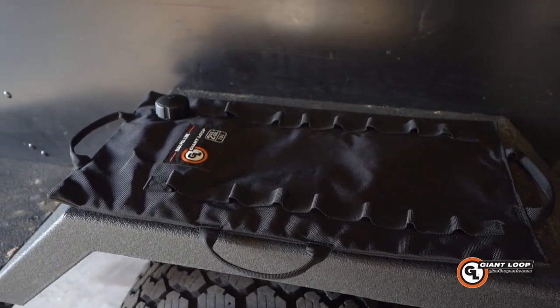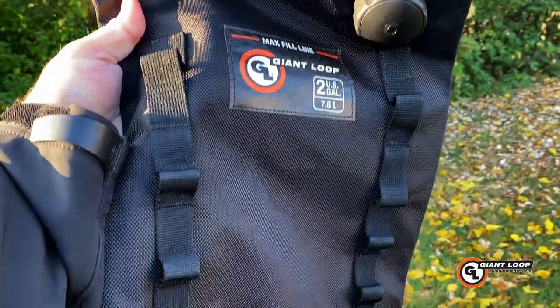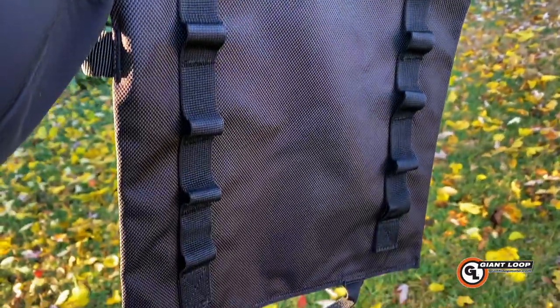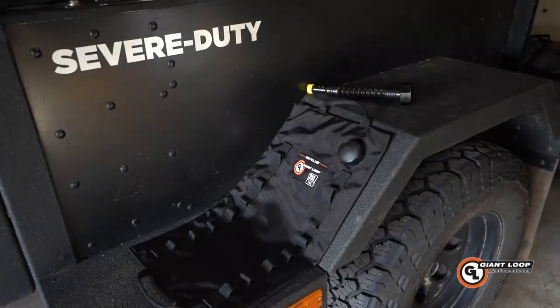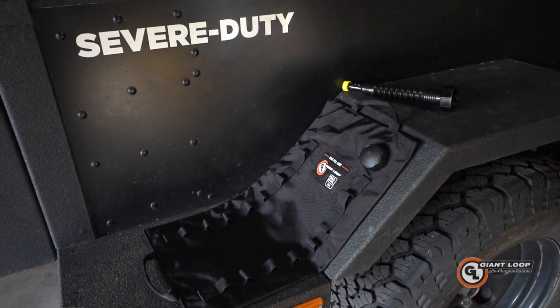So this is the two gallon, and I have the five gallon one coming as well. I will have one of these in the trailer and one in the Jeep. They save so much more room — these weigh less than a pound for the smaller ones, and the five gallon weighs less than two pounds when empty. It's just a great option for not having to carry a bunch of bulky jerry cans around.